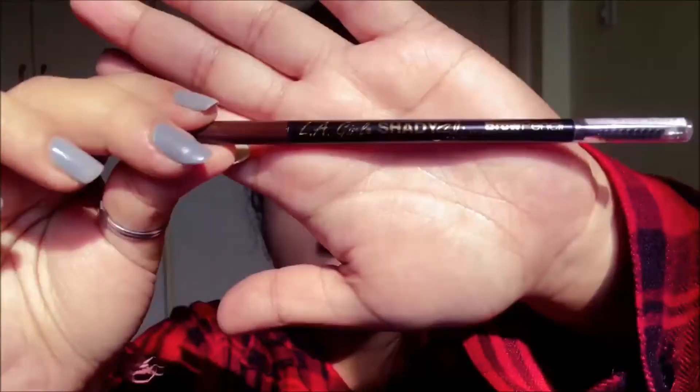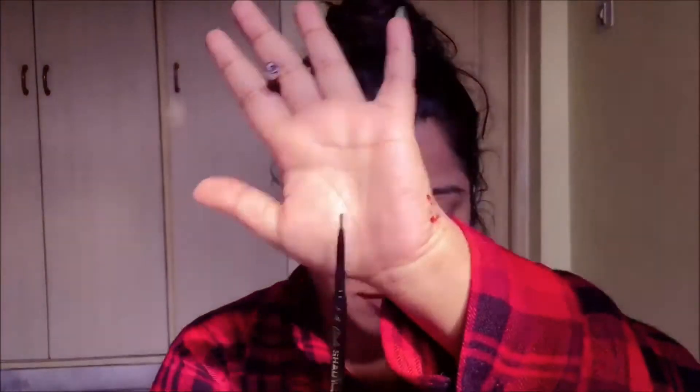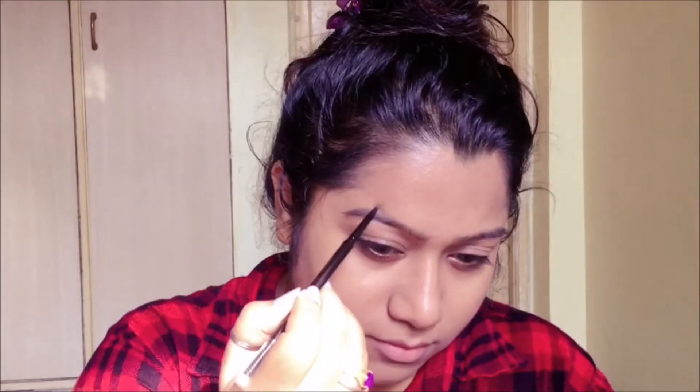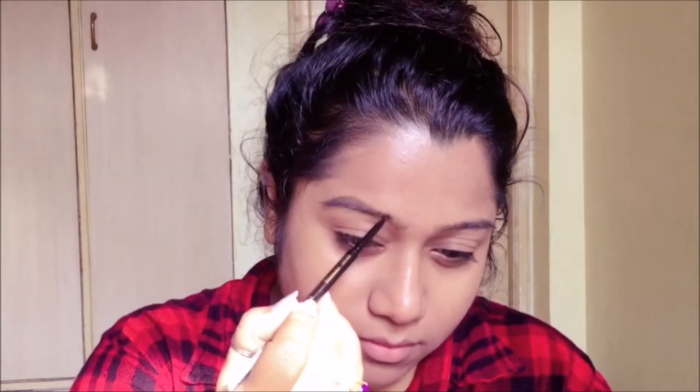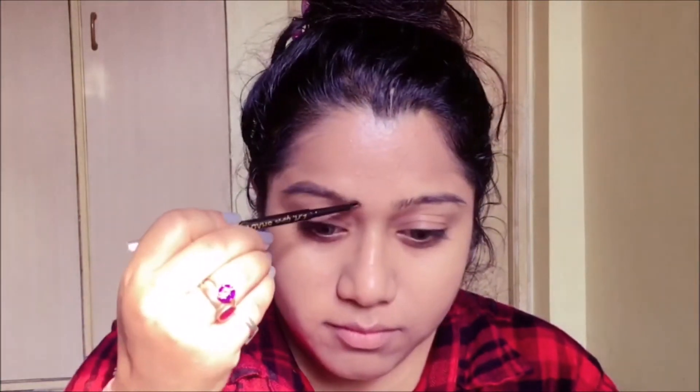For my brows, I'm gonna be using LA Girl Brown Sherry Swim eyebrow pencil in the shade Espresso. This is the closest to my hair color and it looks beautiful. I'm just going to do feather strokes to fill my brows in.